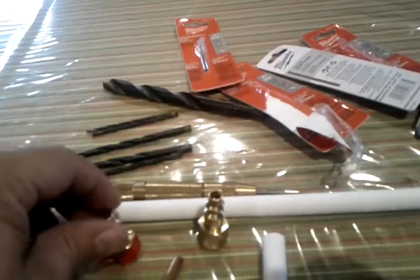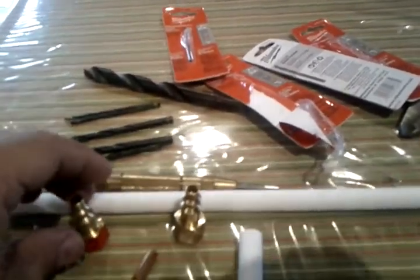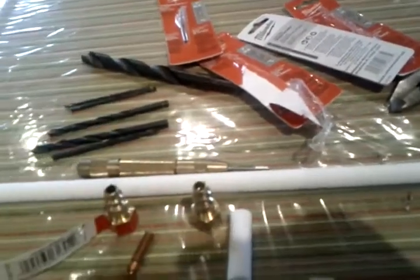Hello everyone, WildSide here with the first installment on how to build the WildSide Simple Hot End. In this video I'll just be covering what the components and tools required are, and then we'll move on into actual fabrication.